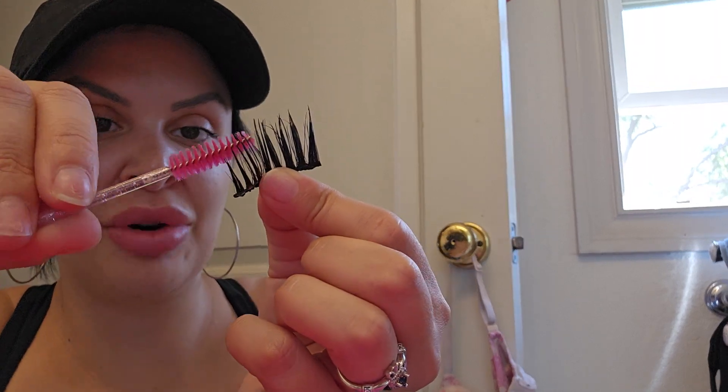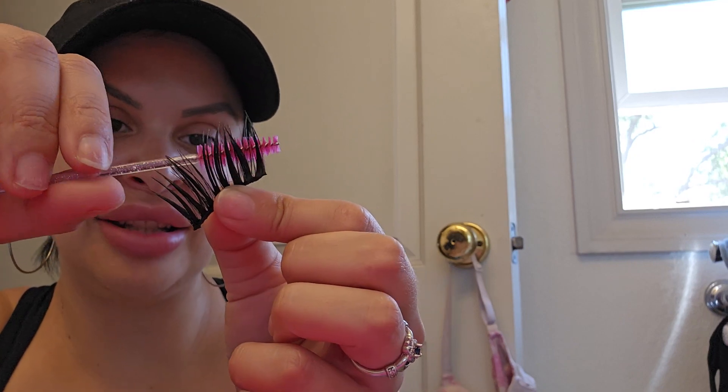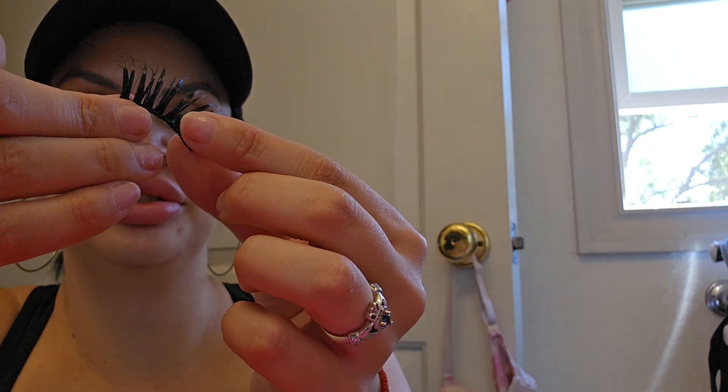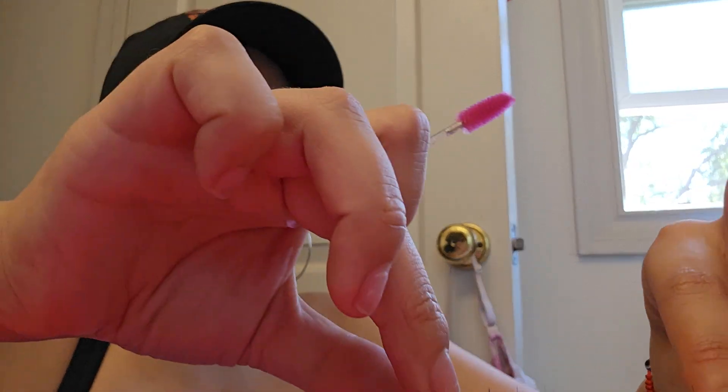This is a great makeup brush cleaner, but I use it as a two-in-one to clean my lashes too — it's a real game changer. This makeup cleaner cost me less than ten dollars on Amazon, and doing this really helps you save money on your lashes because lashes are expensive lately. Now you just let them dry and you're all set.